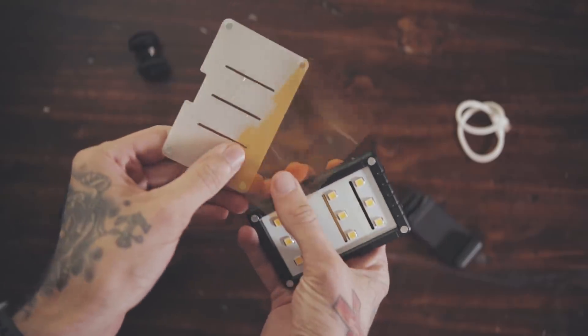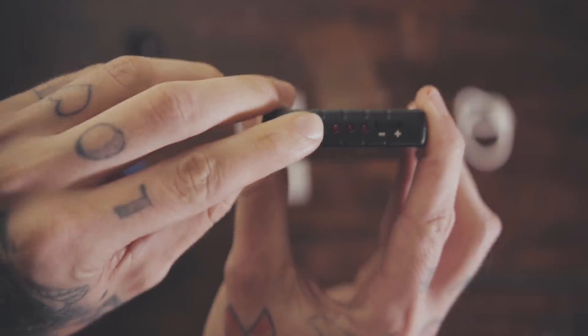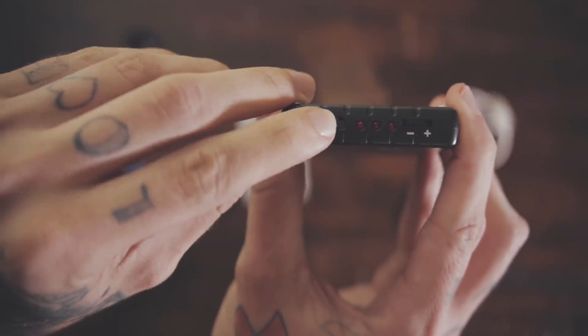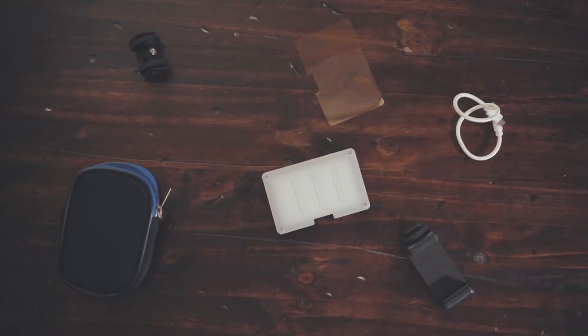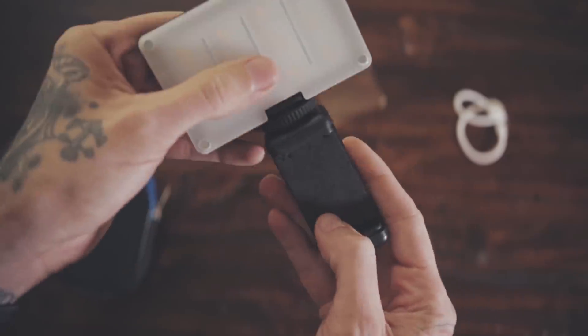It also comes with a CTO gel and a diffusion that is magnetized on there, which is brilliant. It's got an on and off switch, and three indicator lights that show you your battery level. On a full charge, this thing has lasted me about an hour and a half. You don't realize how much you need this light until you're in a pinch and you need that little kicker in the background, a hair light, or just a key light. I always have this thing in my bag and forget that it's there because the footprint is so small.